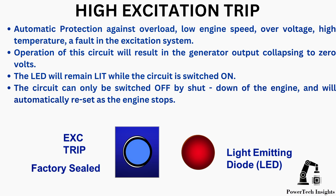The LED will remain lit while the circuit is switched on. The circuit can only be switched OFF by shutdown of the engine and will automatically reset as the engine stops.